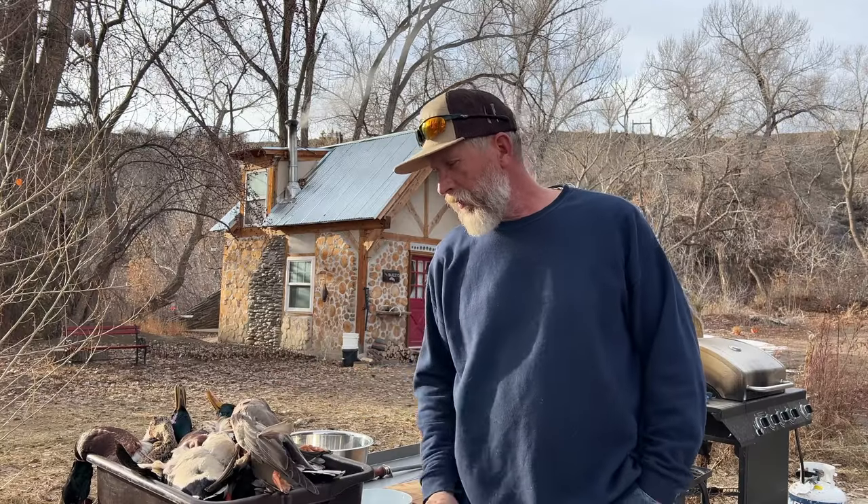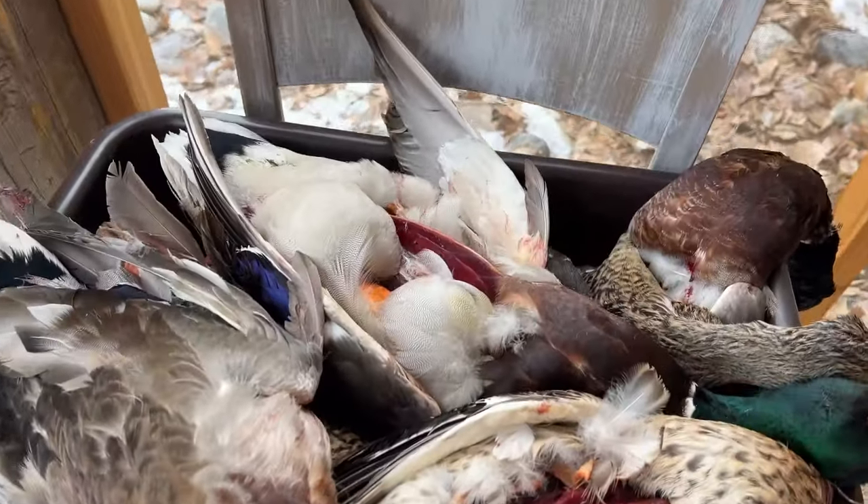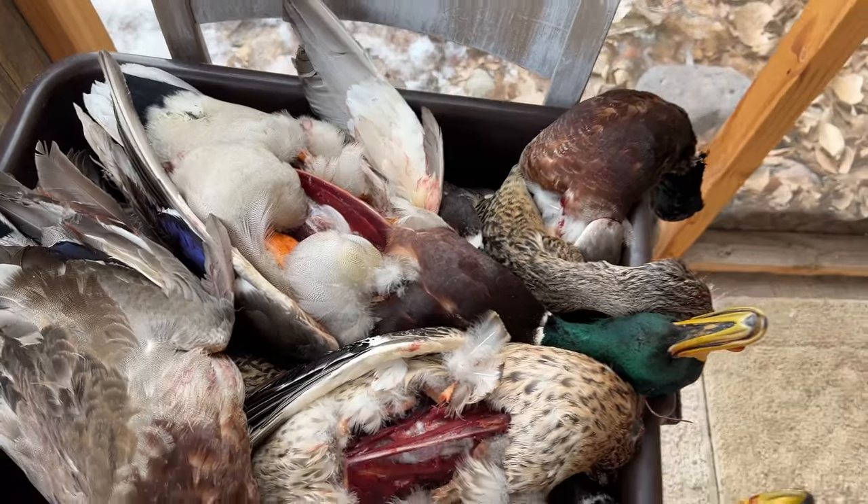They limited out, and I asked them what do you do with these ducks? And they said, oh, we just eat the breasts. So I said, why don't you bring them back to me after you get the breasts out, and I'll show you some other things you can do with these that will get a little more utility out of them and provide some excellent food.